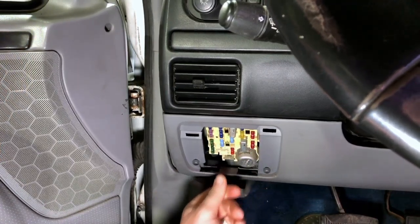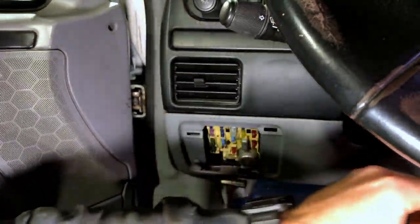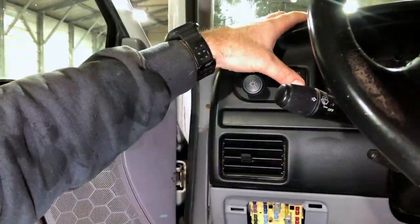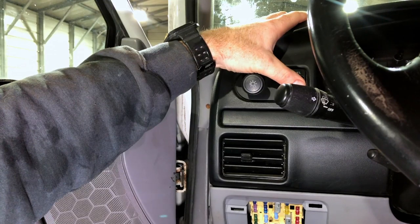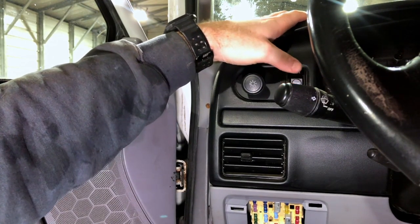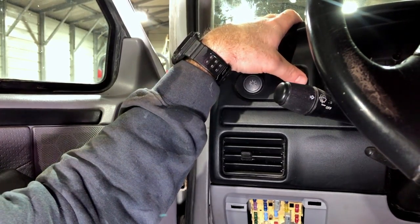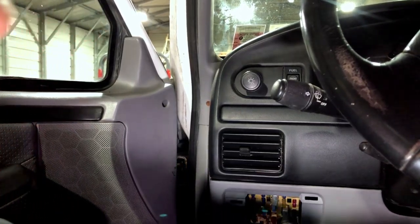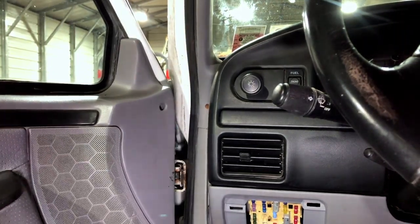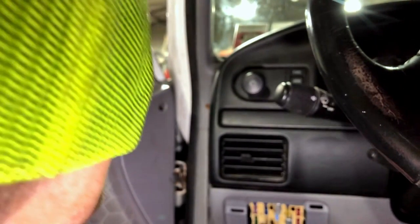I've got the new 15-amp in there. I'll take the key, put it to the on position — let me turn the radio down. Now if I hit this fuel tank selector, let's see if it clicks and blows the fuse. I didn't hear a click and I don't hear the fuse popping. I'll turn the ignition back off, pull the fuse out for a visual inspection — that fuse is not blown. I think that solved our issue.